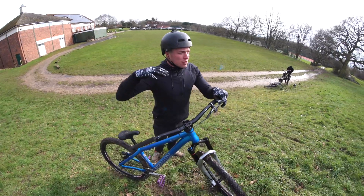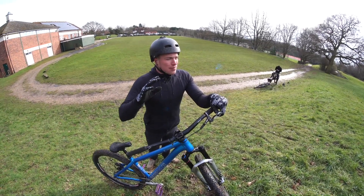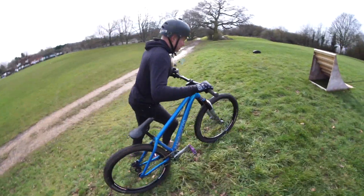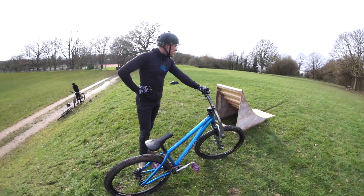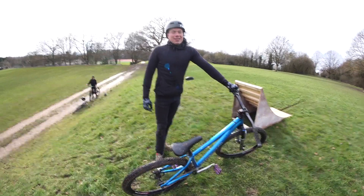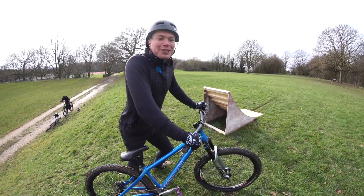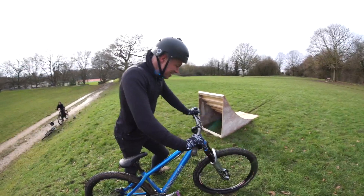My biggest concern was that because you put a lot of pressure at the top of the ramp, I thought it was just going to topple over and that was going to make the spin slow down. I stalled out but it actually worked really well. Did the ramp lift up? No, I didn't think it did — but the whole thing felt spot on. I think now... tailwhip!